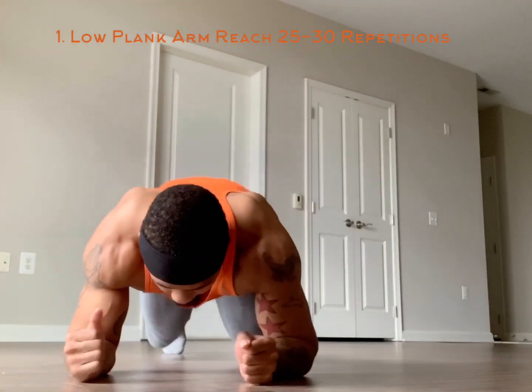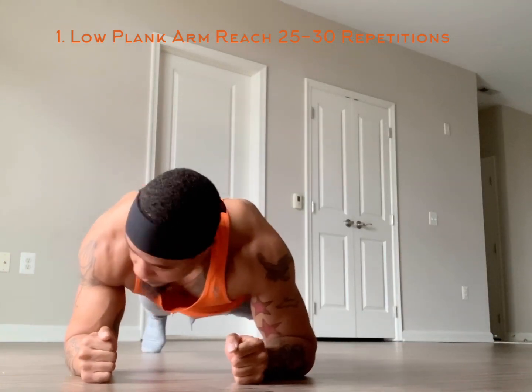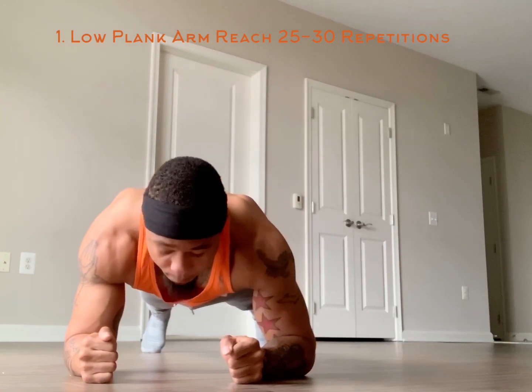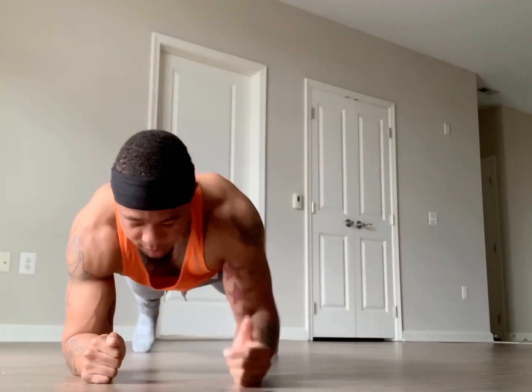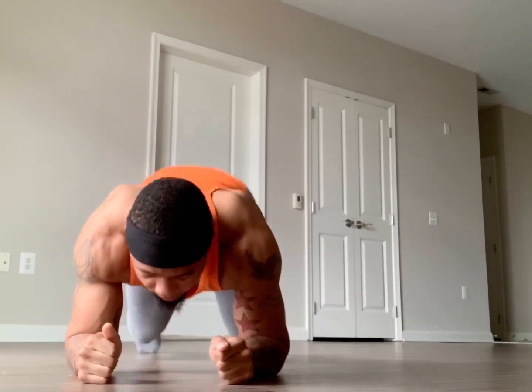First exercise is going to be low plank arm reach. Keep your glute squeeze tight, try not to shift the hips, try not to let your back arch. Glute squeeze tight, pull your navel in toward your spine — reach, reach, reach, reach. You're going to do 25 to 30 of these.